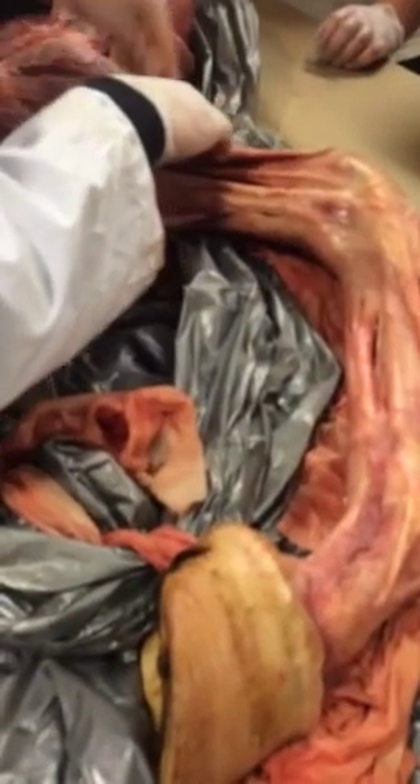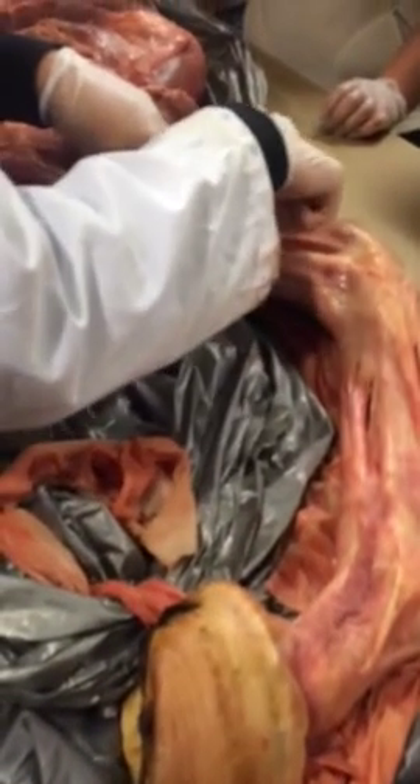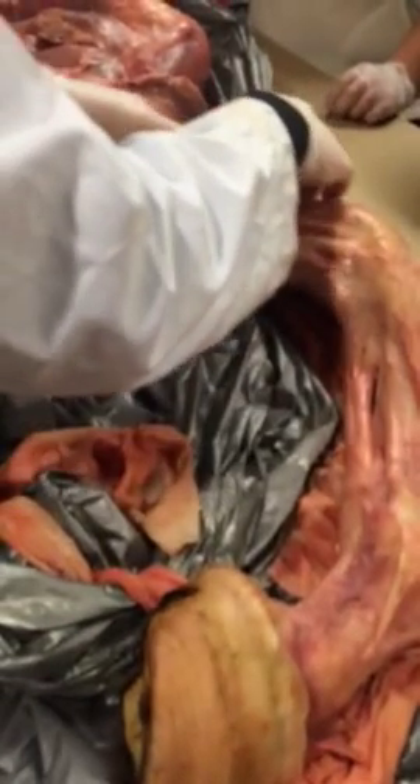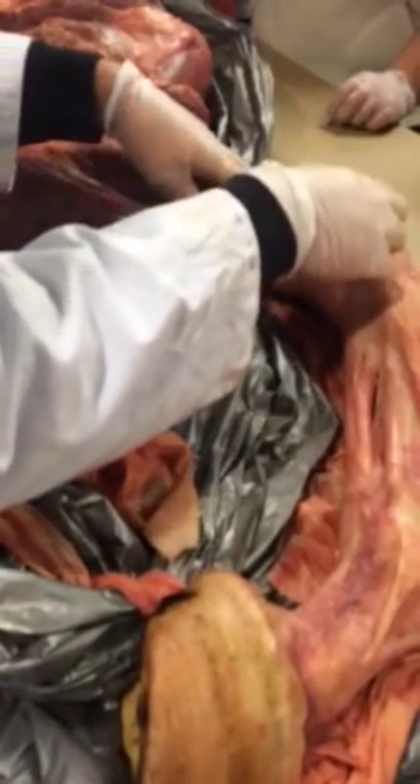Another extensor right up here is your oblique carpal muscle, and that helps to extend the carpus. It's this smooth, flat one right there — the oblique carpal muscle.